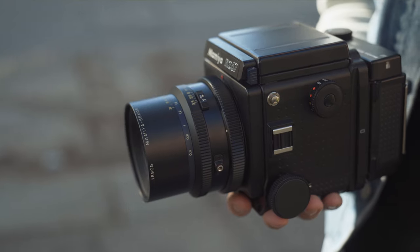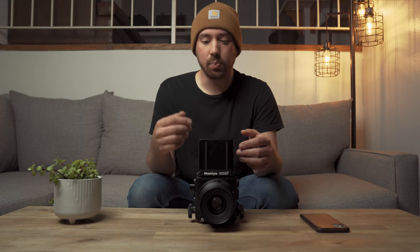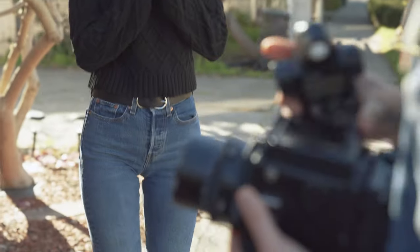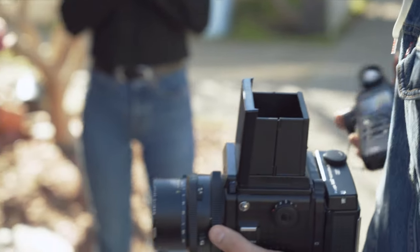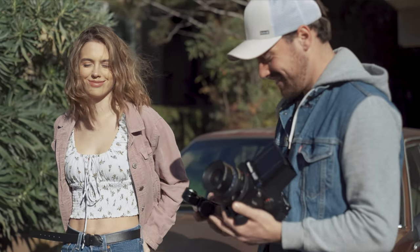The Mamiya RZ67 with the waist-level viewfinder has no light meter built into the camera, but with the optional eye-level viewfinder there is one built in. Even so, I would much rather rate my film with a handheld light meter, as I usually do, because you typically get a more accurate reading with a Sekonic or other various handheld light meters.